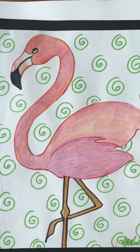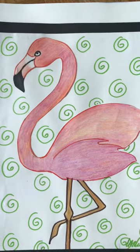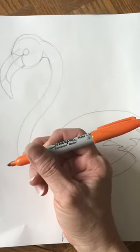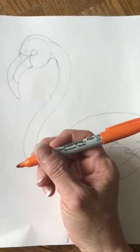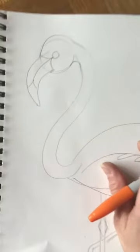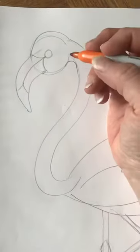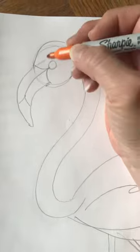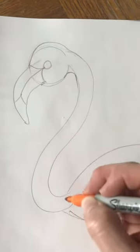You might have noticed I used both orange and pink in my flamingo. I decided I'm going to outline my flamingo with an orange marker — you might want to outline yours in pink, that's totally fine, you can decide which color to use.